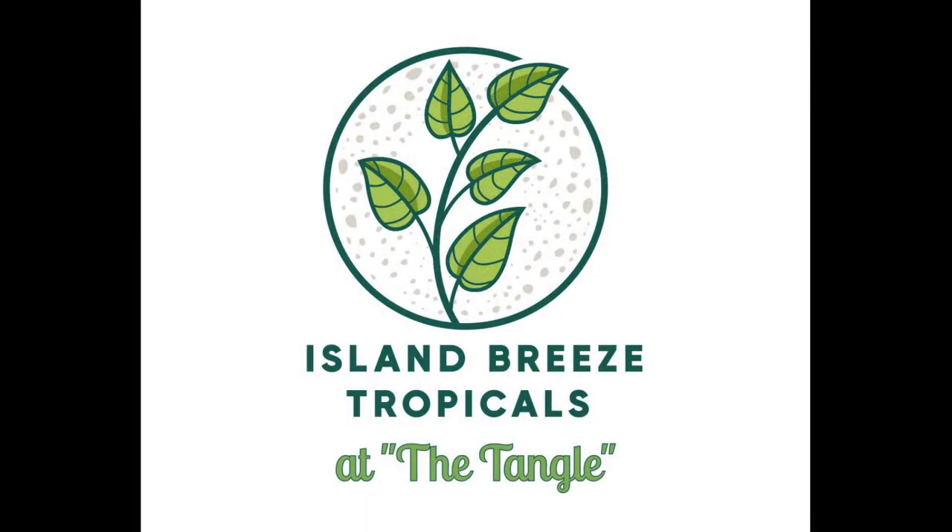Hello everybody, I'm Rusty. I want to welcome you to Island Breeze Tropicals. Today we're going to have another installment of the Bromeliad family tree and we're going to look at the genus Echmea.